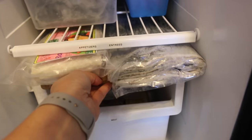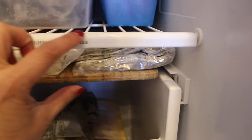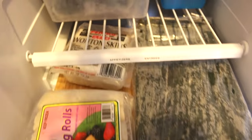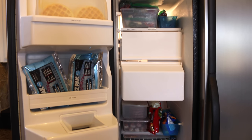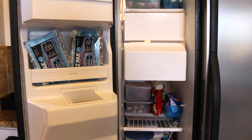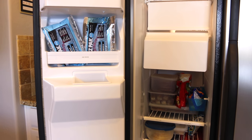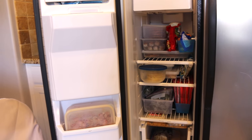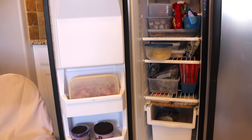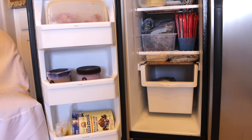Those are my three tips for an organized freezer: tip number one — out with the old; tip number two — organize according to your lifestyle; tip number three — label the uncharted territory. I hope you enjoyed this video. Please join me on this journey to making home and entertaining simple by hitting that subscribe button. Leave a comment below and let us know your tip for an organized freezer — I love reading your comments. See you in the next video, bye!